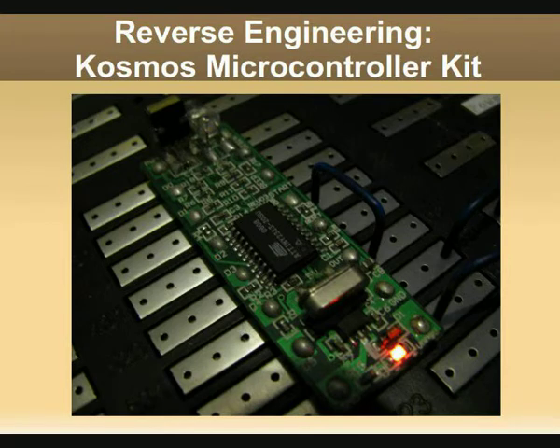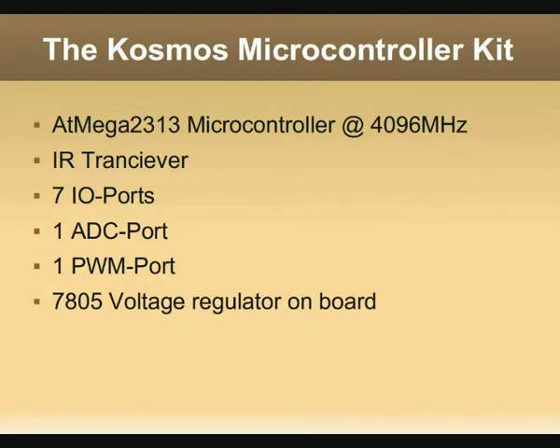Welcome to my today's talk on reverse engineering the Cosmos microcontroller kit. The Cosmos microcontroller simply consists of an ATmega 2313 microcontroller which runs at 4096 MHz. There's an IR transceiver on the board, 7 I/O ports, 1 ADC port and 1 PWM port. And there's also a 7805 voltage regulator on board.